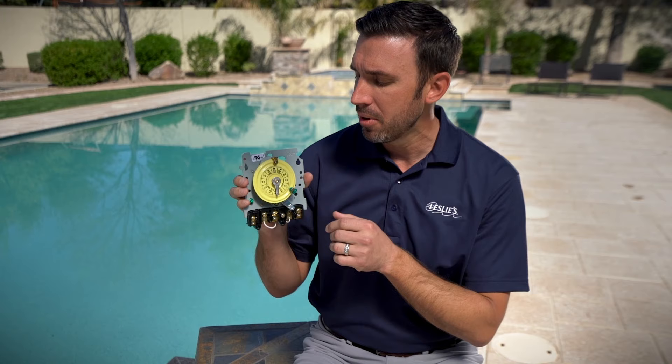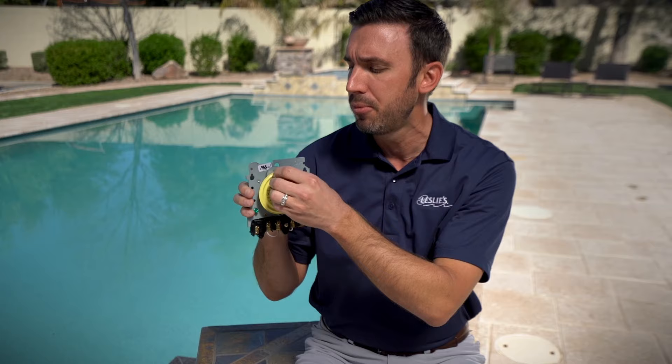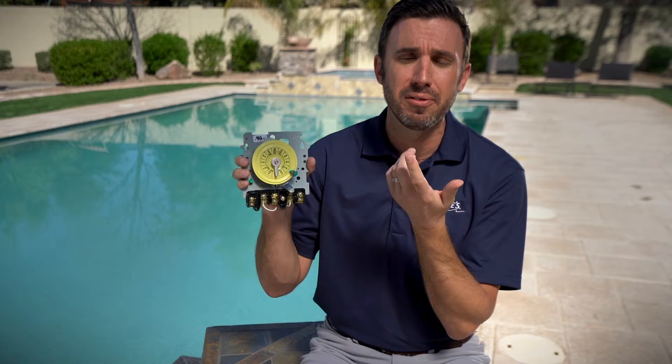If you have an analog timer, you've got one tripper that tells the pool when to turn on and another that tells it when to turn off. To run continuously, you're going to loosen the thumb screw and remove the tripper from the yellow dial, then go ahead and flip the timer on.